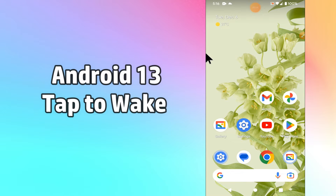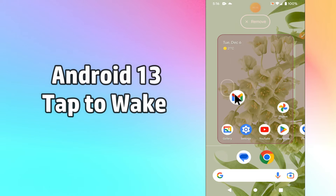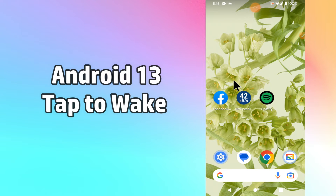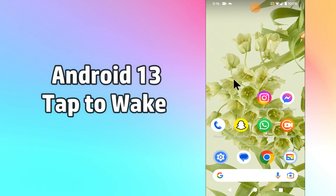Hello everyone. In this video I am going to show you about the feature of tap to wake up in your Android 13 device. If you want to enable the feature so that whenever you tap the screen it wakes up or turns on, it's very easy and you can do it in a few steps.